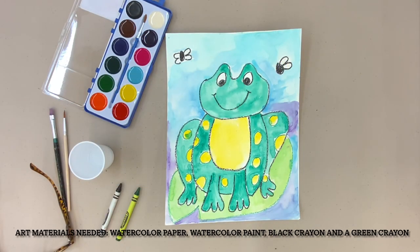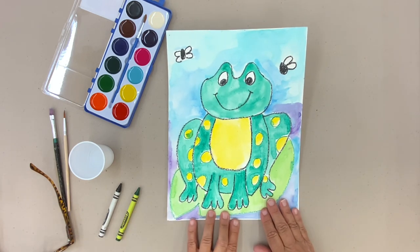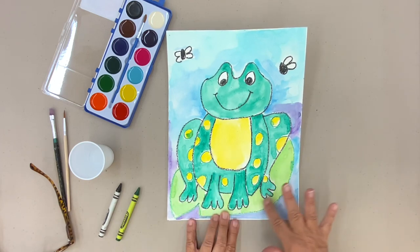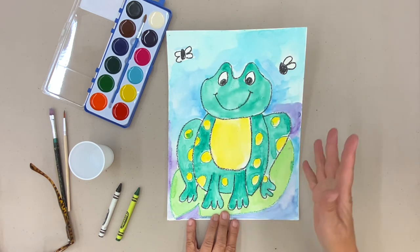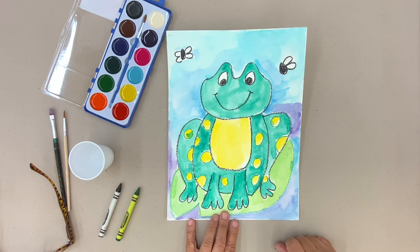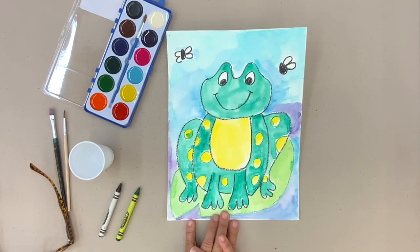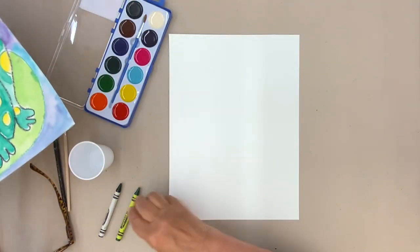Hopefully you have everything set up. I'm all set up here ready to go. So here's the frog that we're going to do. This little guy is sitting on a lily pad. There are a couple of flies in the air. We'll talk about making those details after we make the frog. We want to concentrate on the frog being our main focus.